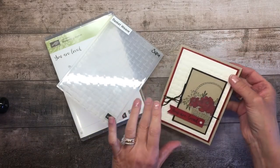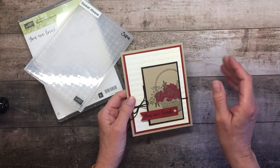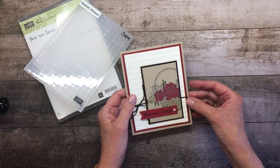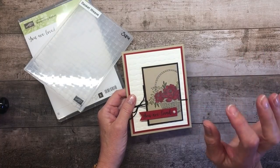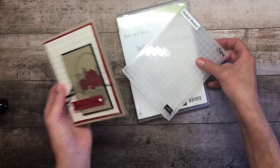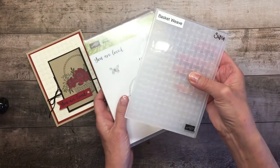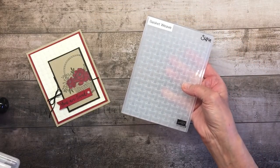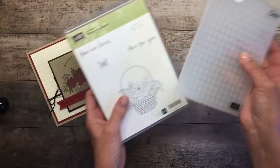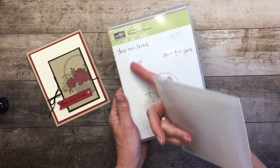I wanted to share with you some products that will be available free during our celebration promotion with qualifying orders. These are all new items, and one of the items is the Blossoming Basket Stamp Set, which combines with the Basket Weave Dynamic Textured Impressions embossing folder. We're going to talk about the folder in just a minute, but I want you to see these really cool images.